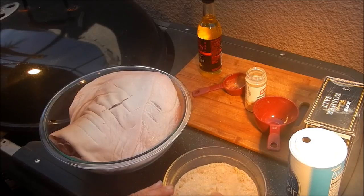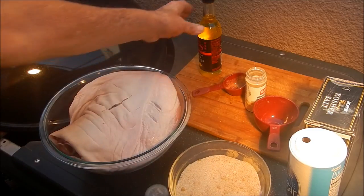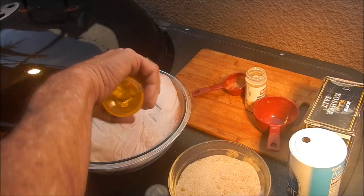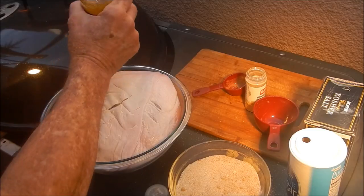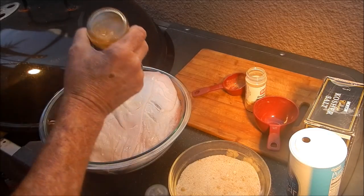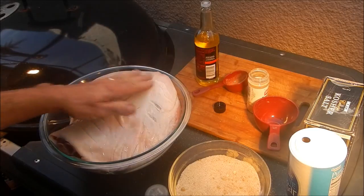We'll take some sang stir-fry oil and slather that pork shoulder down with it on both sides. I should have put my gloves on but I didn't. The Smokinator is coming up to temp — it's at 200 right now and I want to get it up to 275 before we put the pork shoulder on.